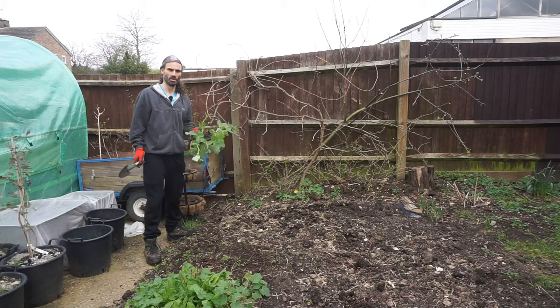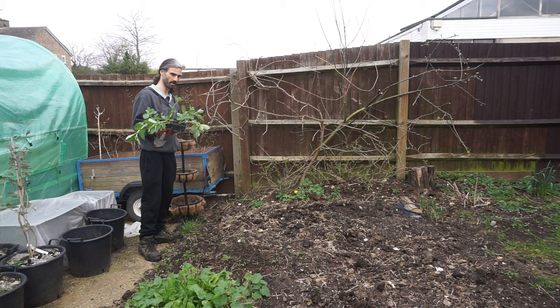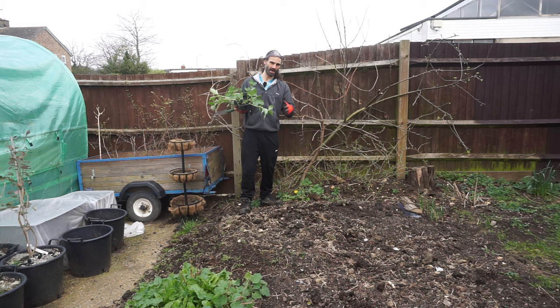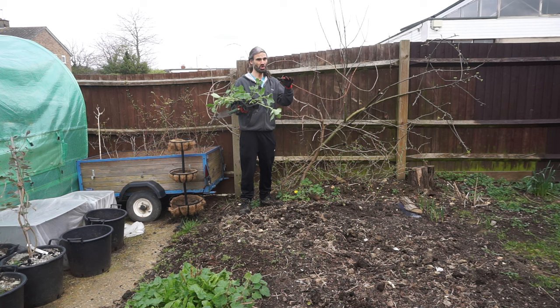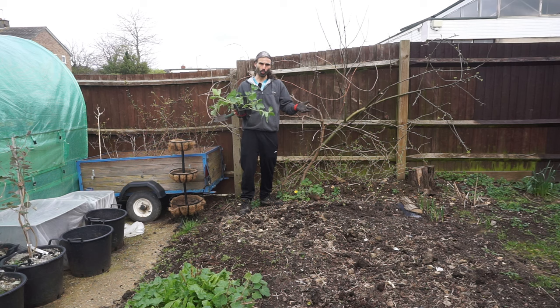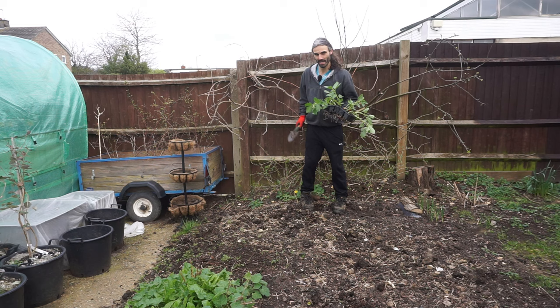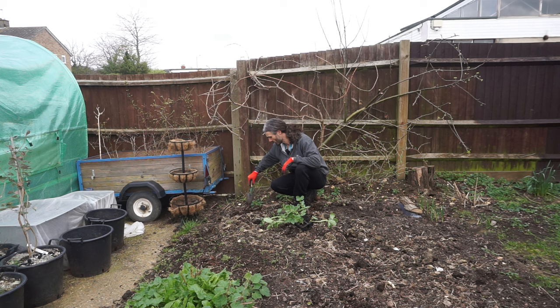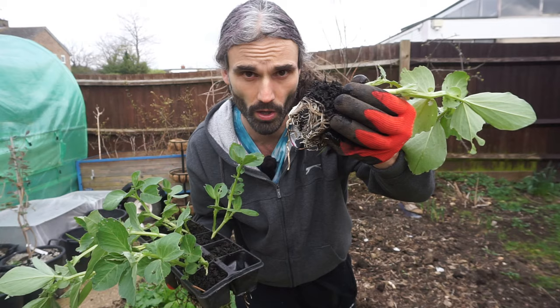Let's get planting these broad beans out. These are the ones planted on the 3rd of February — in they go. They like a fertile but yet well-draining soil, same as peas. They don't like it too hot either, so this time of year is perfect. Variety Aquadulce Claudia. If you want a smaller variety, the Sutton is a good choice — it doesn't get too high, so if you have a smaller garden or an exposed location where you're worried about wind, the Sutton could work well.